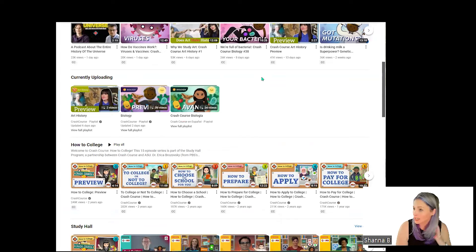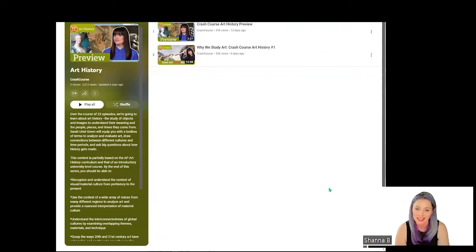Crash Course — you guys know — it does look like the next level is included in the Timberdoodle kits, so we'll do that. The Impressionism series. But as you can see right here, they have started Crash Course Art History, so we are so excited — we will be doing this for sure.